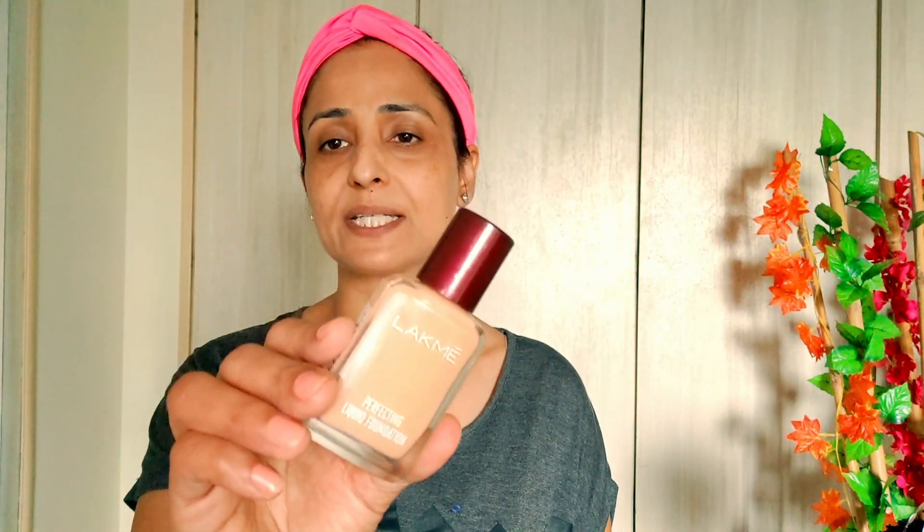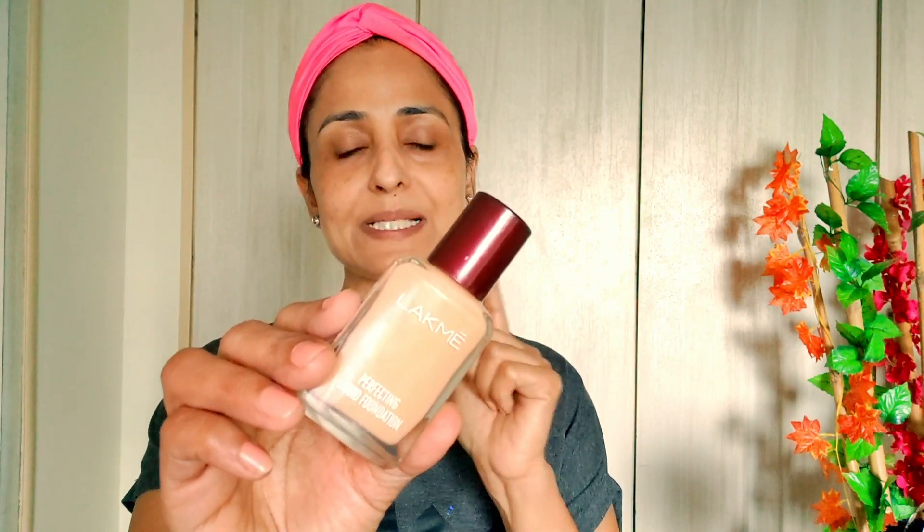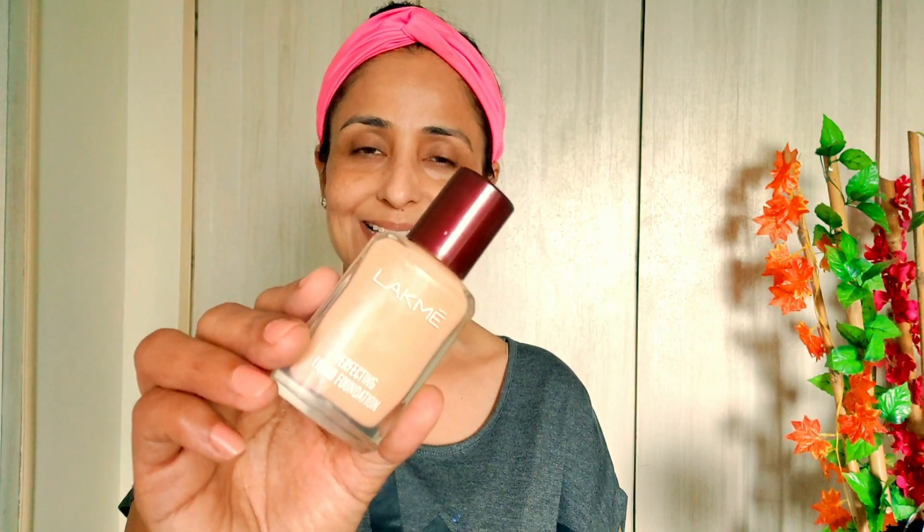Now I'm going to put LAKMÉ Perfecting Liquid Foundation. It has a B007 number which suits me — take it according to your skin shade. The link is in the description box. I have put dots on the whole face and I will blend it with my fingers.